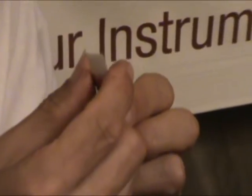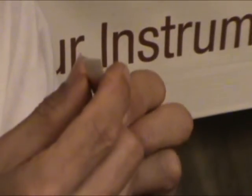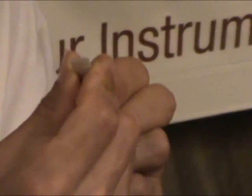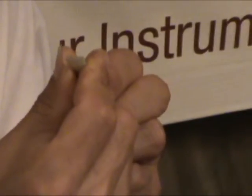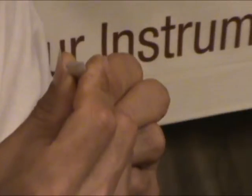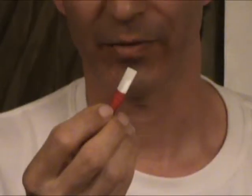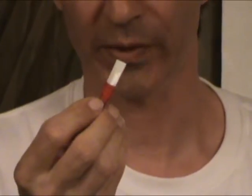When you are using the reed for the first time, make sure, squeezing the two edges, the reed is opening a little, like this. Now make sure the reed is squeaking.